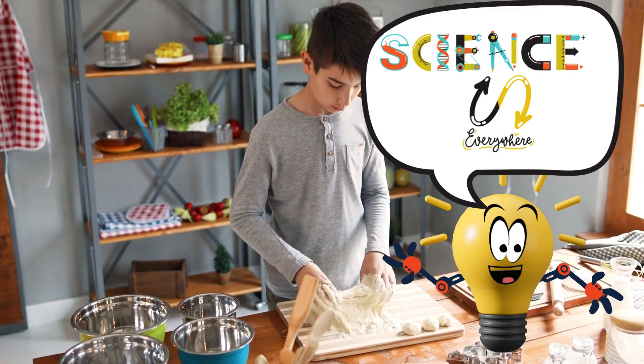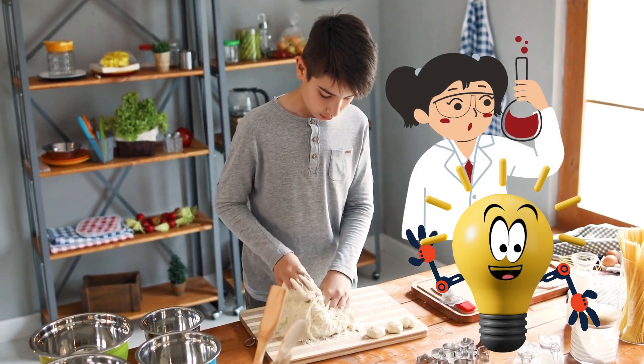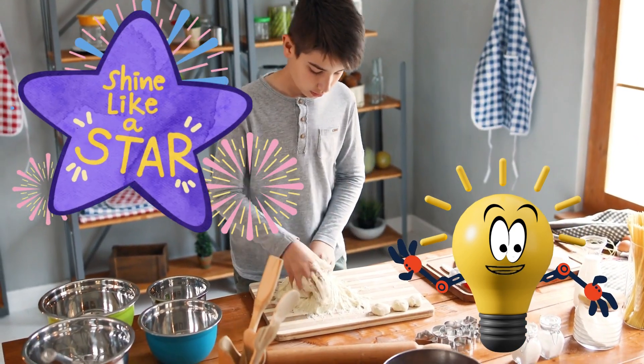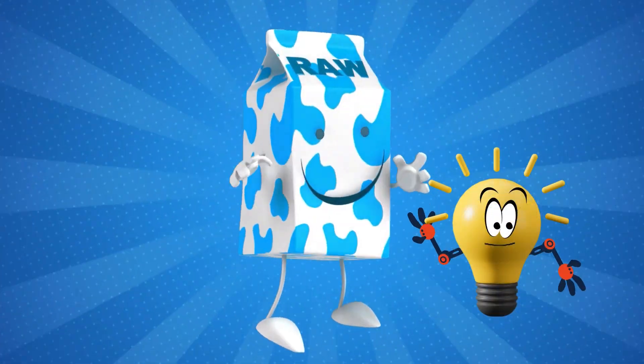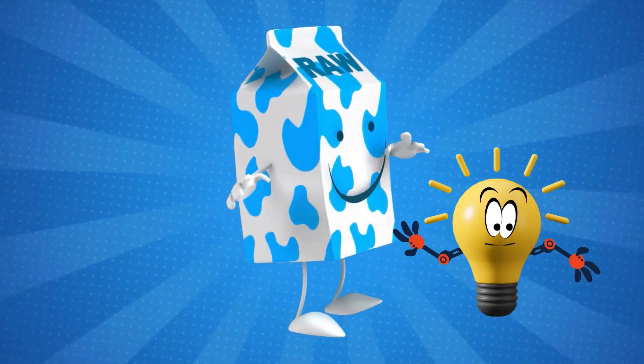Remember, science is everywhere — even in your kitchen. Keep exploring, keep experimenting, and keep shining bright like a STEM star. Thanks for joining me on this science adventure. Till next time, stay curious.